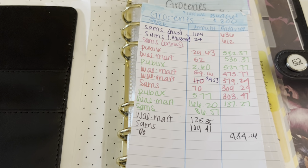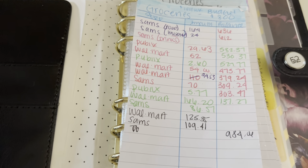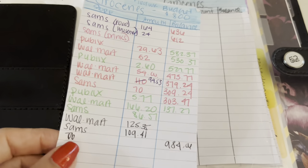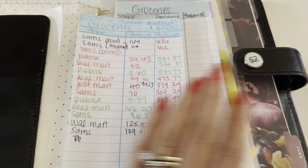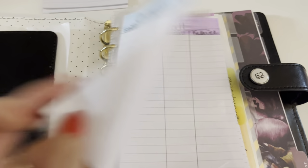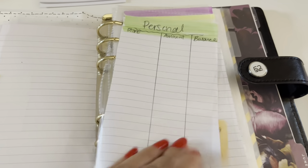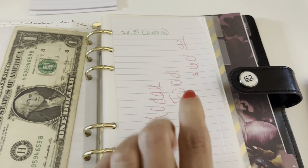I did have to buy paper towels and some cleaning stuff, so that's why I spent a little bit more at Sam's this month. That is kind of like an example of how I put my expenses. So I have categories for groceries, restaurant, entertainment, personal, miscellaneous, gas, and Kodak — that's our dog.